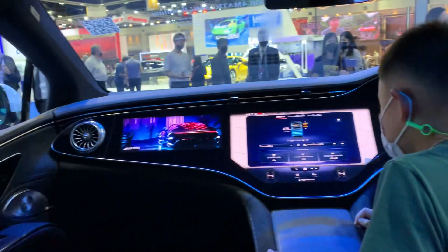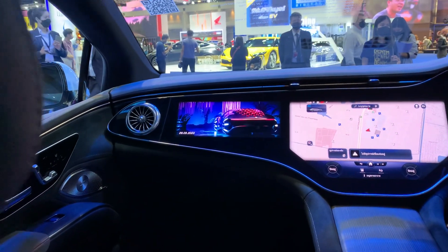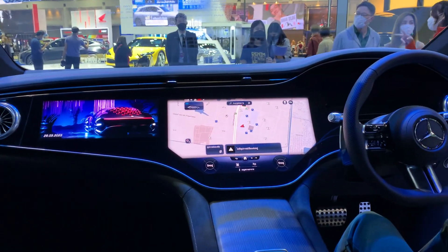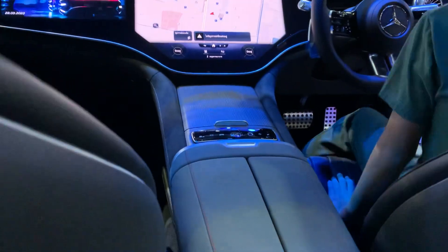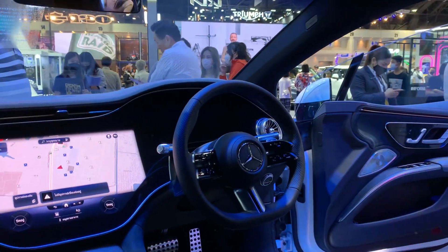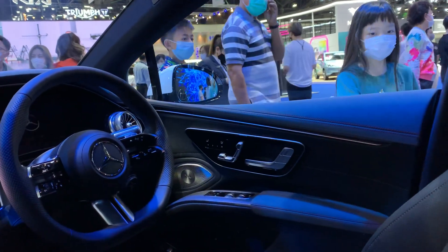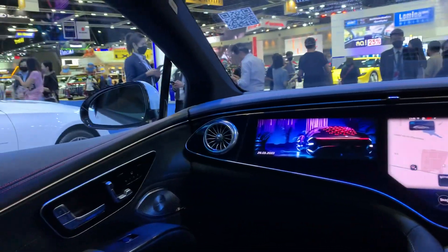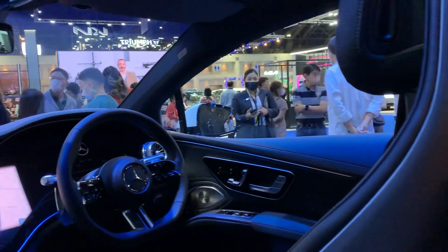Getting in to show the front — there is a screen even for the passengers, which is something new I don't think I've seen before. There's also a huge infotainment screen, the center console, and the steering wheel. The door panel has all the buttons and it looks very premium and luxurious. This is the Mercedes EQS.